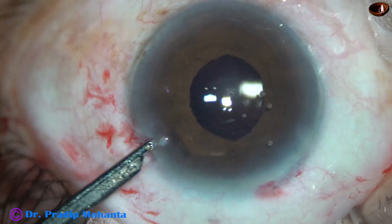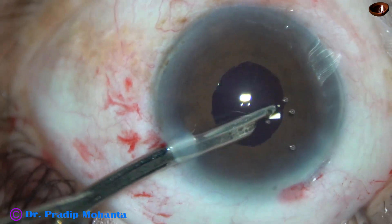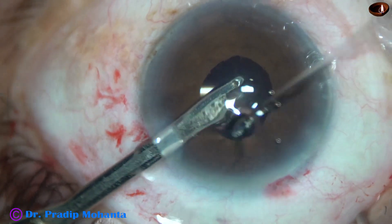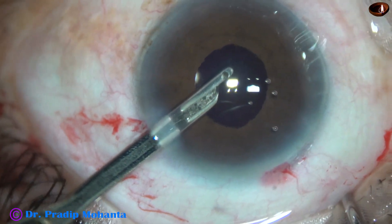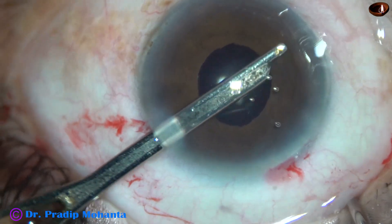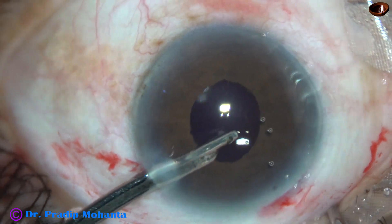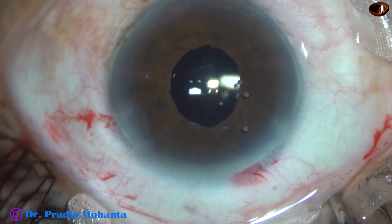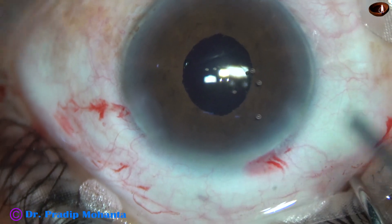Go through the side port and remove some more viscoelastic. I give a lot of time in removing the viscoelastic. I don't depend on drainage of this viscoelastic substance through the trabecular meshwork. Now I take the bimanual irrigation aspiration.